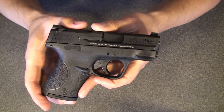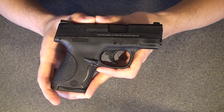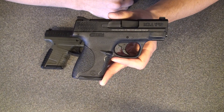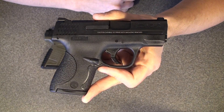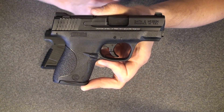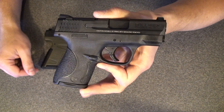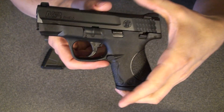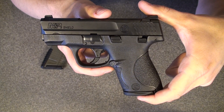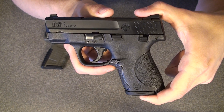I think that hopefully answers a lot of your questions. I've carried quite a few different concealed firearms over the last ten years — a couple of Kahr PM9s, a SIG P238, Glocks, and a handful of others — but this is my favorite by far so far. I'm really looking forward to getting a good holster for this, whether it's the Minotaur, the Crossbreed, or the Galco, so I can start carrying it on a daily basis. A great little gun — I'm sure you'll like it. I know I sound like an advertisement for Smith & Wesson, but this has just been my favorite best-bargain concealed carry weapon so far. Thanks and have a great day.